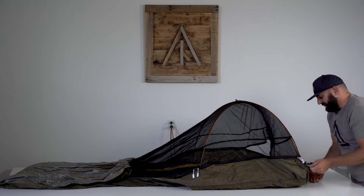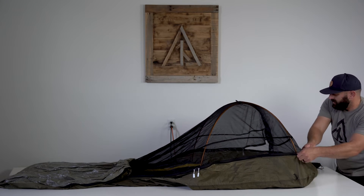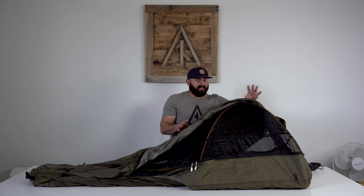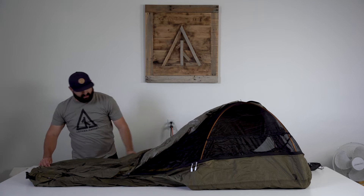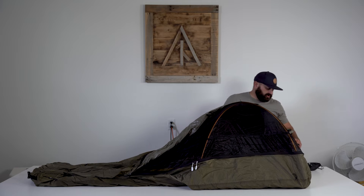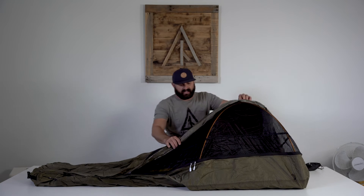The past few weeks elk hunting, my Summit has been set up with the nylon zipped up on one side because the wind was blowing from that direction, and the whole other side open. It was great weather, worked great with all the mesh venting really well.